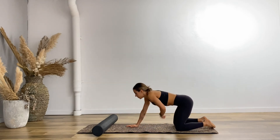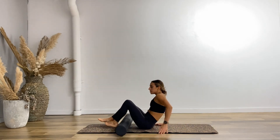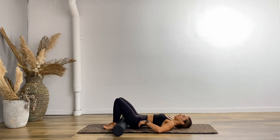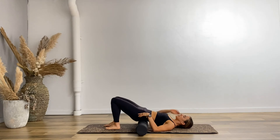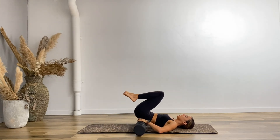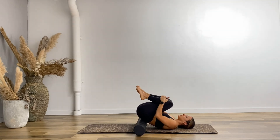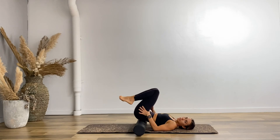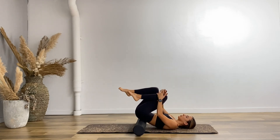Pop onto your back and put the foam roller under your hips. Take both knees into the chest — if you find this is a bit too much, just come back down to the floor. The foam roller is under your tailbone; it might roll around a little bit so just correct it. Draw your left knee into the chest and allow the right leg to go out to the side.